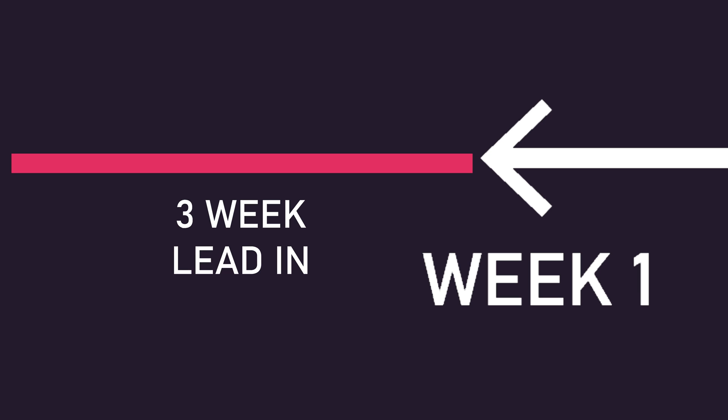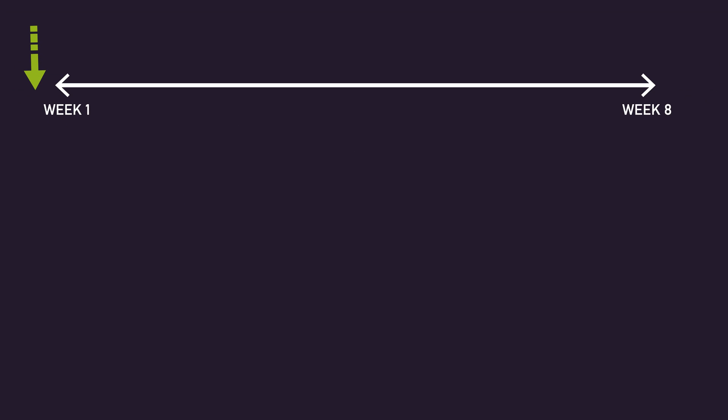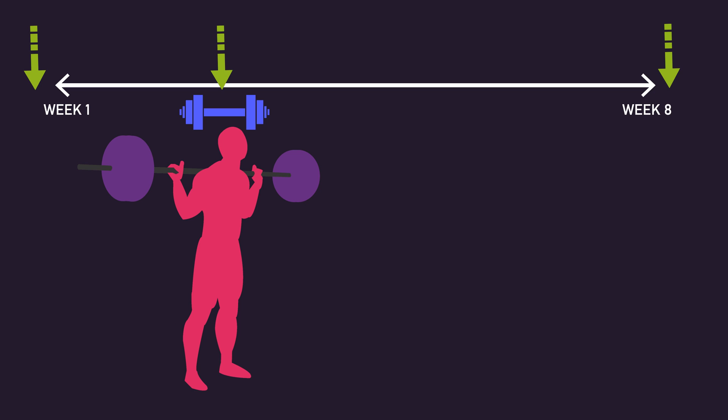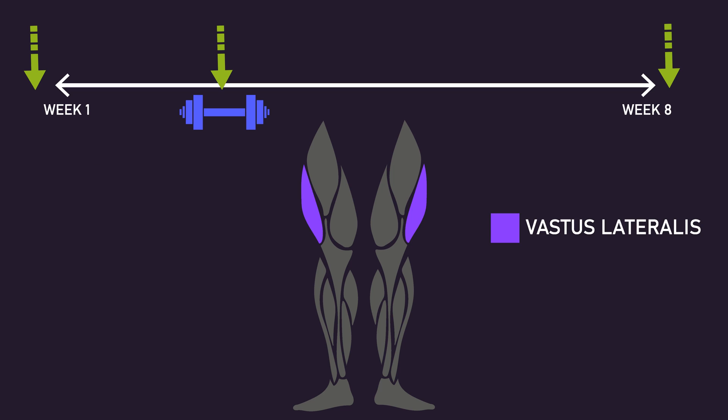Both the hypertrophy group and strength plus hypertrophy group, before this 8-week experimental protocol, had a 3-week lead-in period where they both trained identically, but we don't really need to worry about this. Measurements were taken just before the 8-week experimental protocol, just after the 3rd week — which is when the strength phase would have just ended for the strength plus hypertrophy group — and just after the 8 weeks. The measurements were a 1 rep max test on the back squat and leg press for strength gains, and for hypertrophy, thickness of the vastus lateralis measured at 60% of the thigh length.